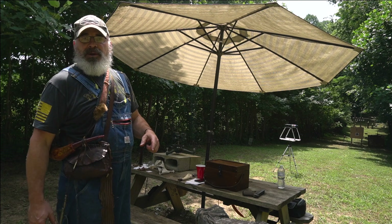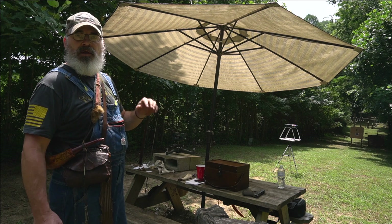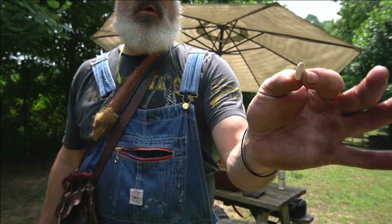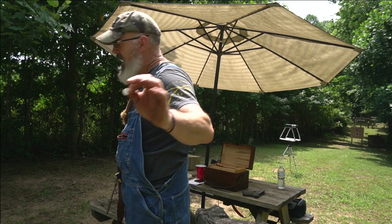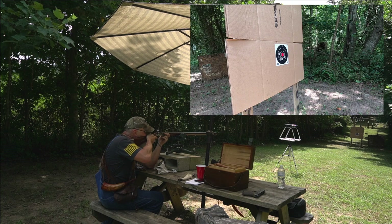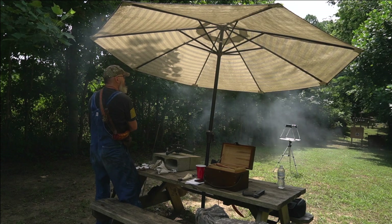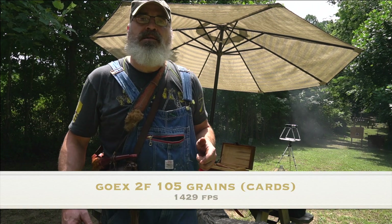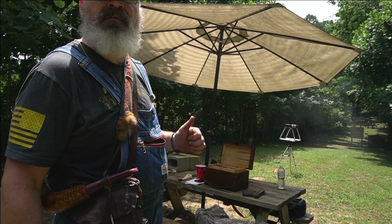Our next two shots will be the same 105 grain charge with GoX - one carded and one towed. This time we're going to use two overshot cards, one above the powder and one above the ball, no patching - just a carded ball. That gives us 1,429 feet per second with 105 grains GoX carded.